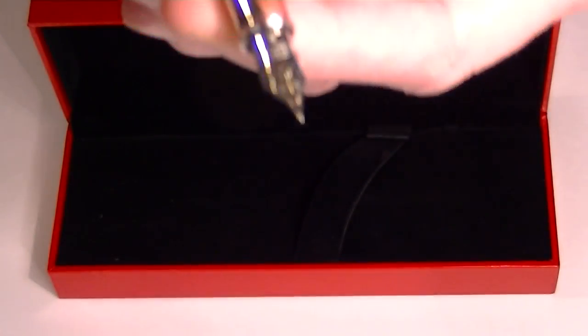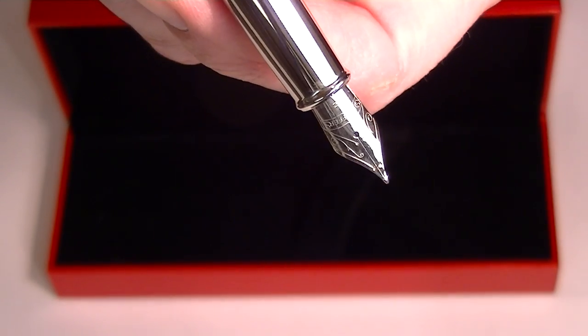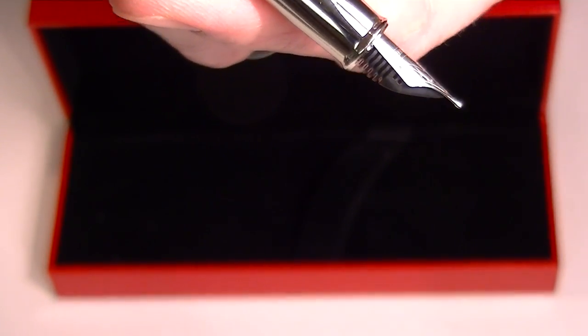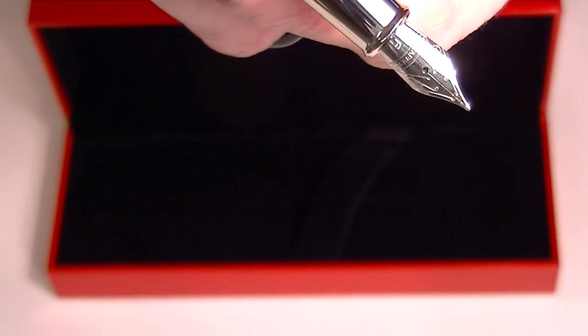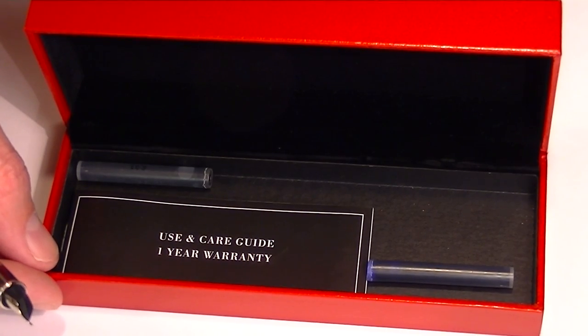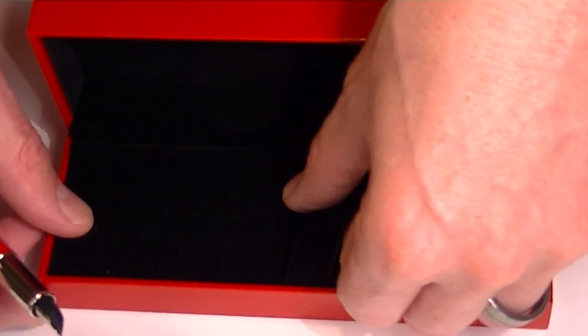On the nib of the pen is engraved 'Schaefer' and some other etchings on the pen. Underneath the false bottom of the box, there are a couple of extra cartridges included, along with the care and usage guide for the pen.